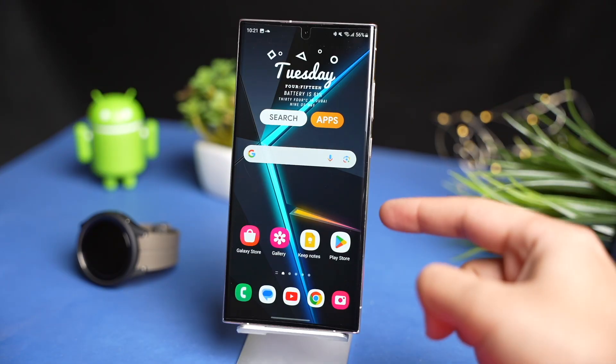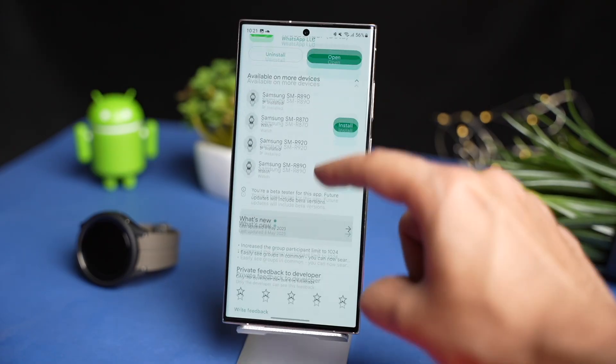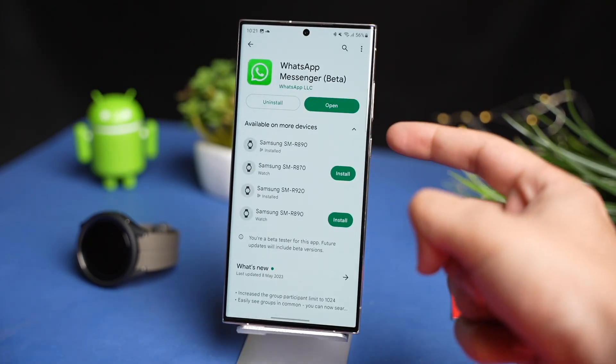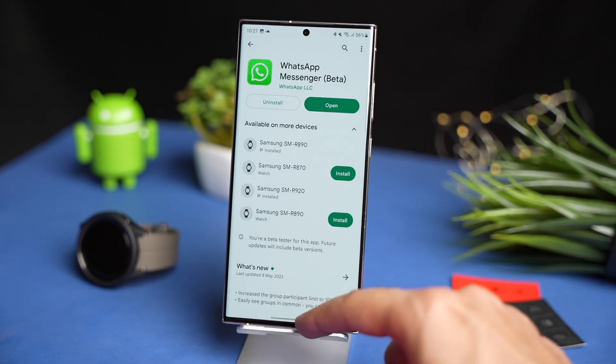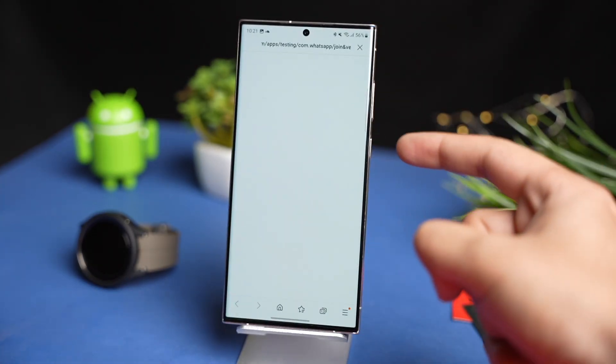First, make sure you have entered into the beta program for WhatsApp. From Google Play Store, you cannot do this, as it says the beta program is full. In order to enter into the beta program, you have to check out this link, which is also mentioned in the description.